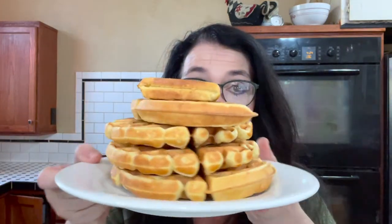Hey y'all, welcome to Restless Chipotle Kitchen. Today we are going to make a breakfast dish that my kids say is my superpower: big fluffy southern buttermilk waffles. They are so good, they are so easy, and I'm going to give you a trick for making sure that yours are just as light and fluffy as mine.